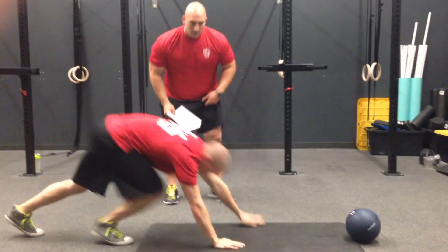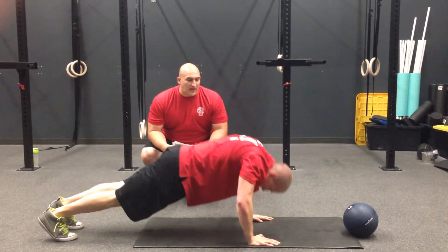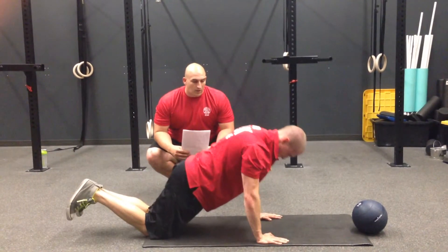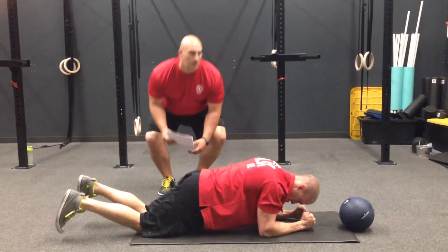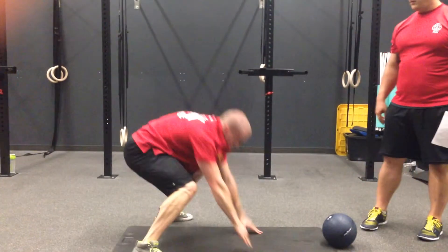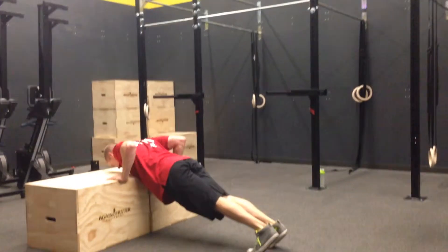We return to our push-ups in hopes to see more solid push-ups. If they're still failing, we start our regression series: go to the knees. If they still collapse, then we start doing plank-ups. From plank-ups, we go from there.